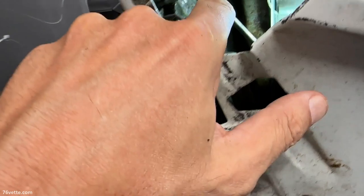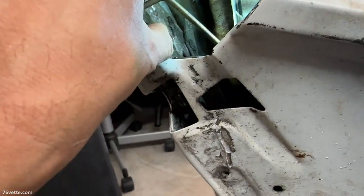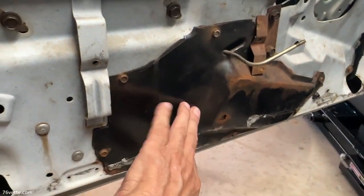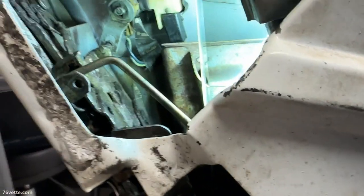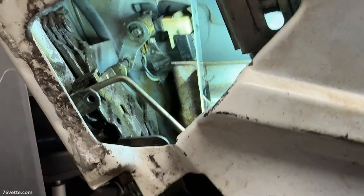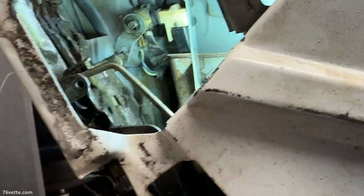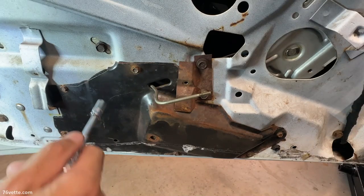One last look in here — it really helps to drop this out of the way a little bit. I'm going to remove this next, and that will give me access to the bottom of the door so I can fish out the retainers that I put in there for safekeeping.